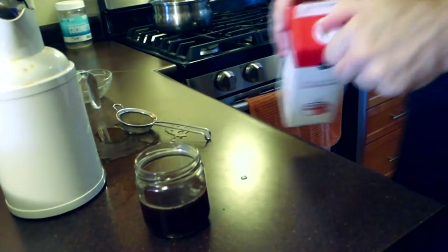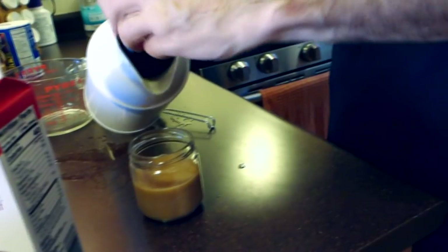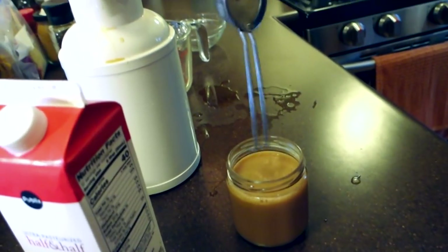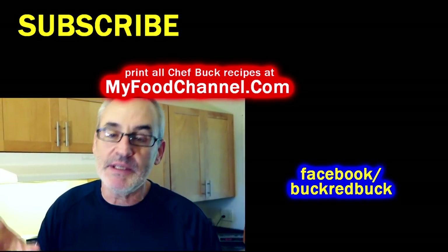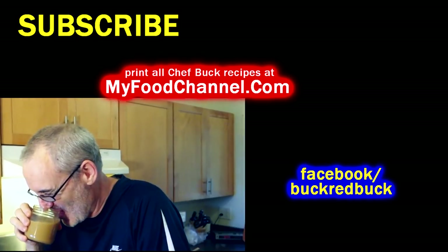I'm one of those terrible people that puts a lot of cream in her coffee — I might have to add some actual coffee to this. Use what you got on hand. There you have it — some Scandinavian egg coffee. You can make it in a pot on the stove, great if you have guests over. We've got some other ways to make coffee in our coffee playlist, I'll have that linked. Go to myfoodchannel.com to check out all our recipes and sign up for our mailing list. Try some Scandinavian egg coffee and we'll see you in the future!